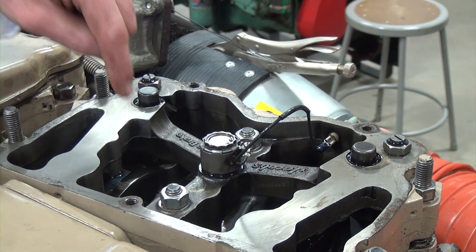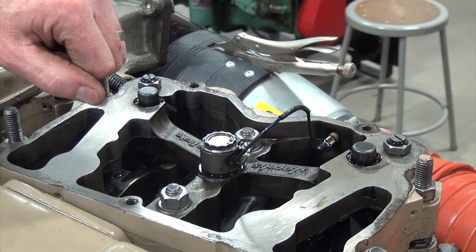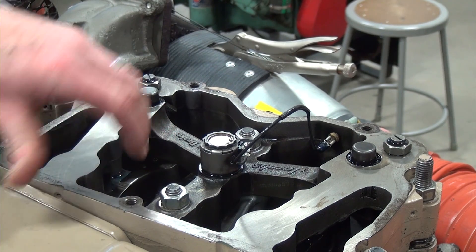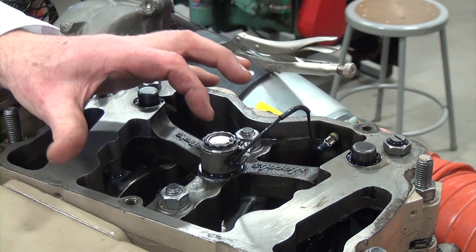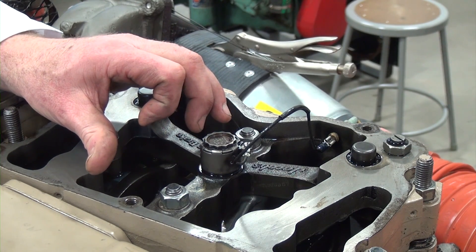If it's not functioning adequately, I would go through the procedure to adjust it based on the manufacturer's recommendation for the setting. I'm going to start the engine up, then operate the jake brake and let you hear what happens at idle and then at a higher engine RPM.